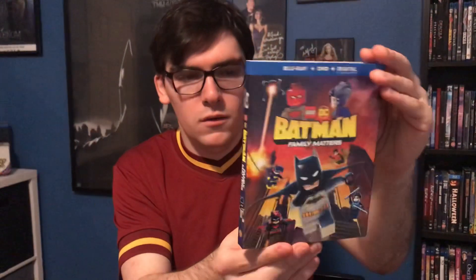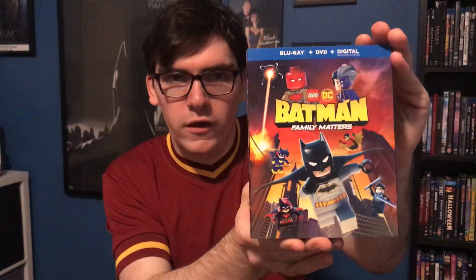So yeah, that was my quick unboxing of Lego Batman Family Matters on Blu-ray. If you like this video please like, comment, and subscribe. Also leave a comment below letting me know what's your favorite Lego DC video game. Thank you.